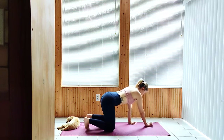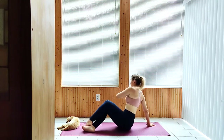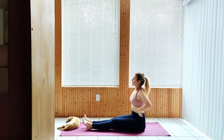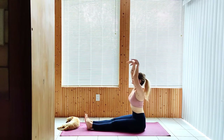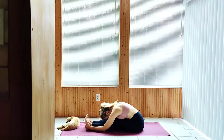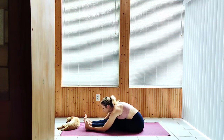Transition to a staff pose seated with your legs extended ahead of you. Inhale arms up overhead, exhale to a forward fold. Inhale arms up overhead, exhale to a forward fold.